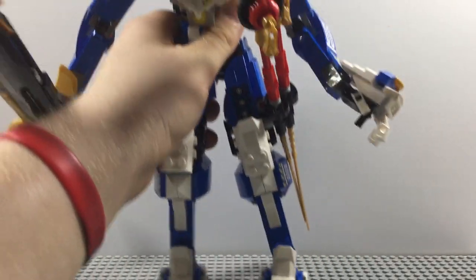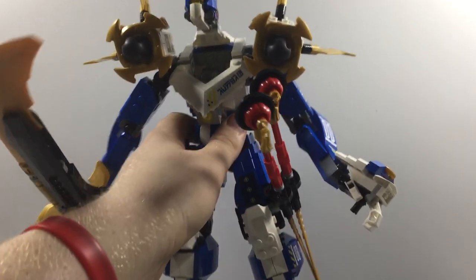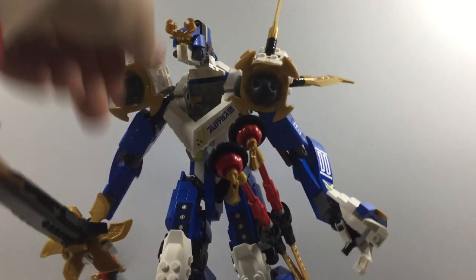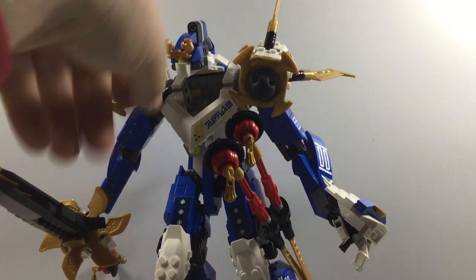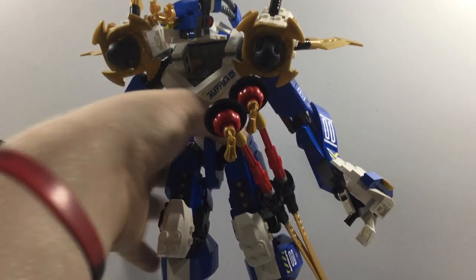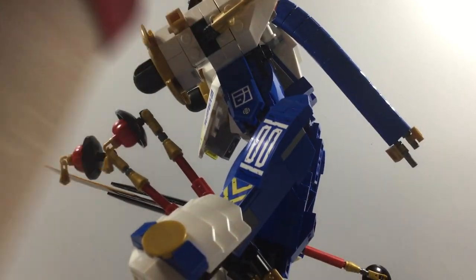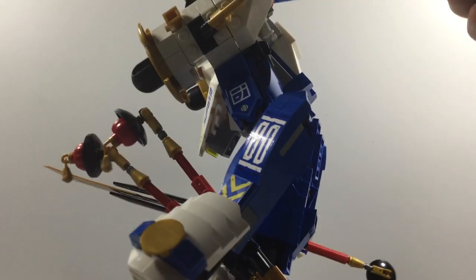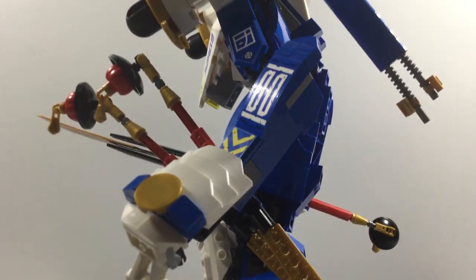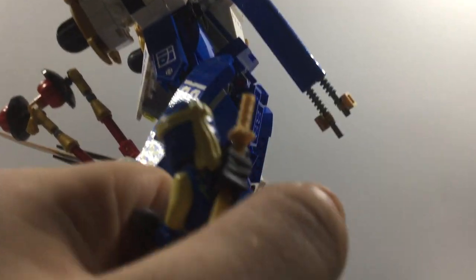I gotta say, this is probably a very skinny mech in my opinion. The head is pretty nicely done right there — it looks like something really cool. It reminds me a lot of Zane's Titan Mech Battle, the legacy version of it. There's this interesting thing right here on the back of it — I'm not really sure what this is, but I think it might be like the head wrap of a ninja.